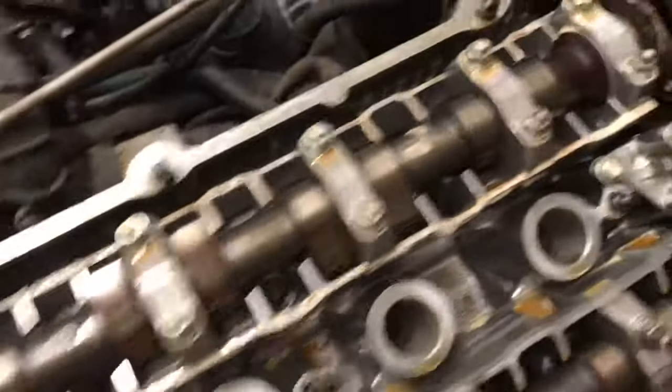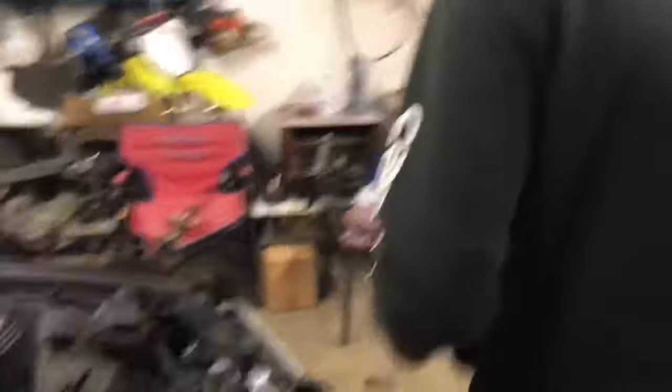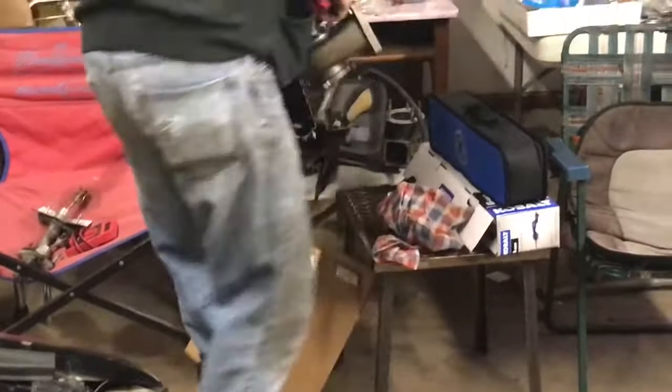Your camshaft is in the bottom of the motor and that's what all the pistons and everything are connected to. This is the exhaust manifold — these are the turbines, these are the turbos. Not turbines — turbines that move the exhaust gases out of the motor. Where is the turbo? It's in the box.